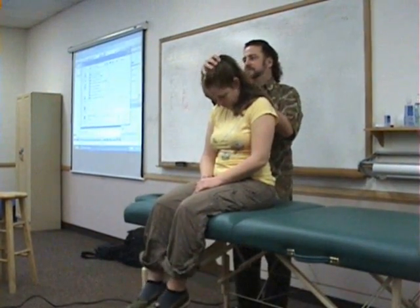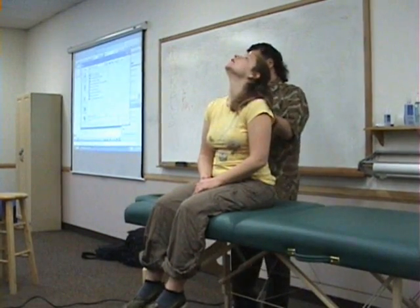So then for ligaments, we're going to do passive range of motion. You could do it in this position, but passive range of motion on the neck is usually done better in a different position.